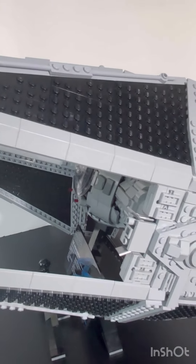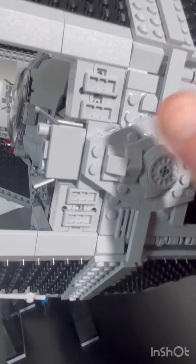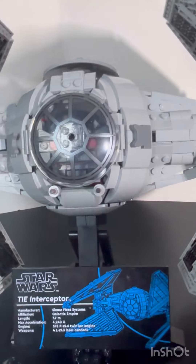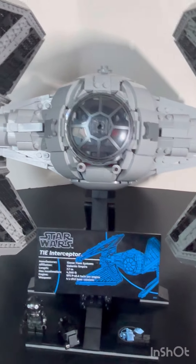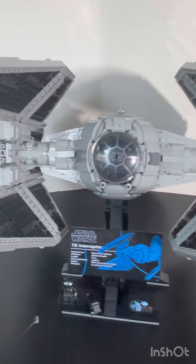Now I've gone over how to do repetitive builds more efficiently. The pieces are steady but you have to be careful how you handle this because it's fragile in the center — it's only held together by a few pieces. Handle it from the right points so it doesn't fall apart on you. That's the proper way of handling this TIE Interceptor.